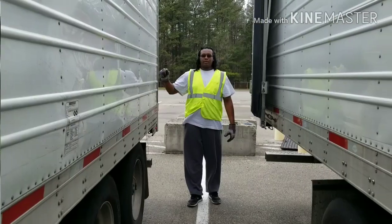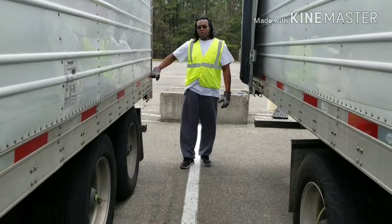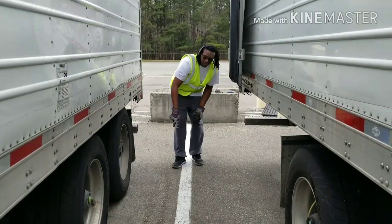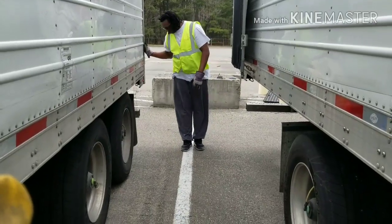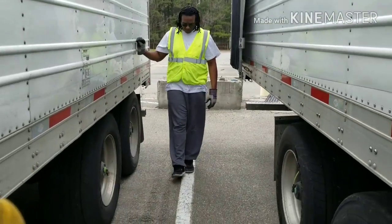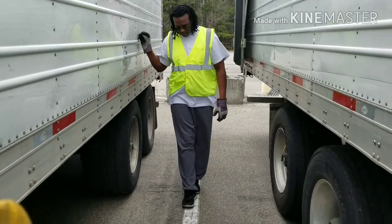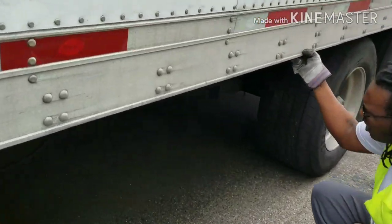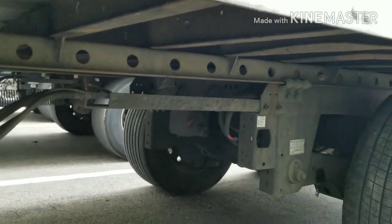So we did eleven and a half steps from the last pallet inside the trailer to the back of the trailer. From the rear of the trailer on the outside, I'm going to count the same eleven and a half steps to figure out which hole we need the tandems to be at so that they're underneath that last pallet. Two, three, four, five, six, seven, eight, nine, ten, eleven — right about here. This hole right here is where we want the mud flap to be.